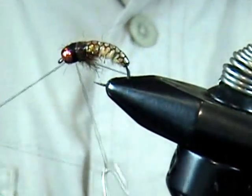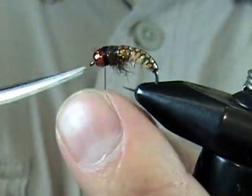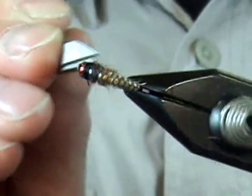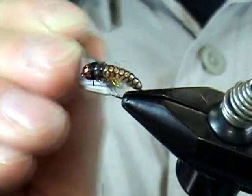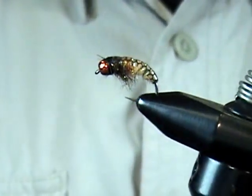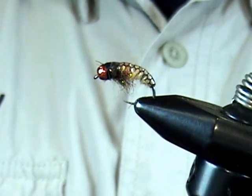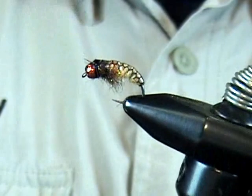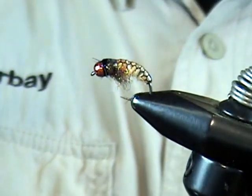Whip finish and build up that little darker area behind the bead. Remove the thread. Then just take the point of the scissors and pick out some of that dubbing to make it a little more buggy — we're trying to mimic the little legs of the caddis. Trim off any fibers that aren't behaving. Now I like to use Deer Creek UV Resin just to fill in that little gap behind the bead and lock the thread down. Just a little bit right in there to fill that gap.